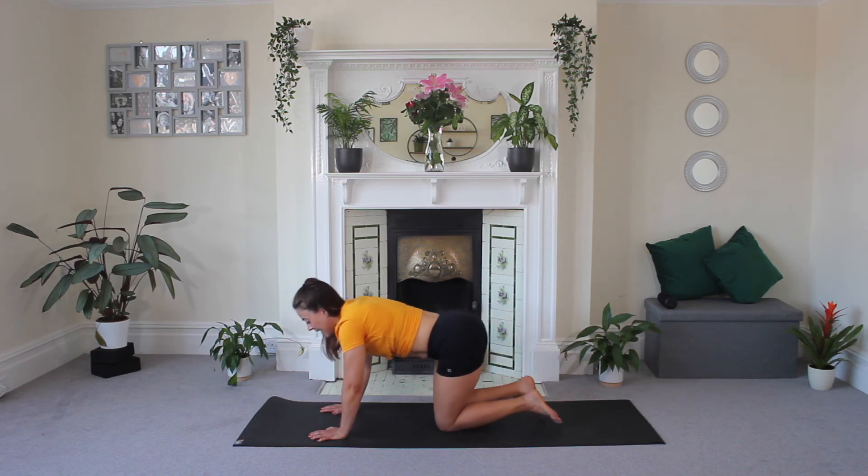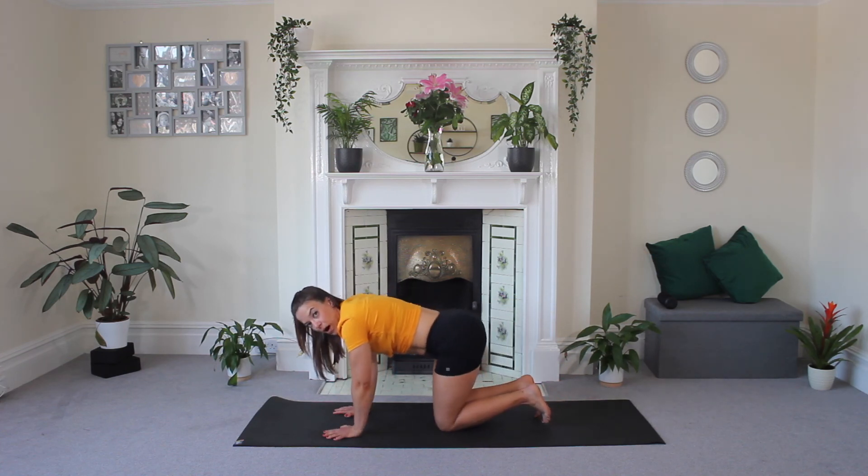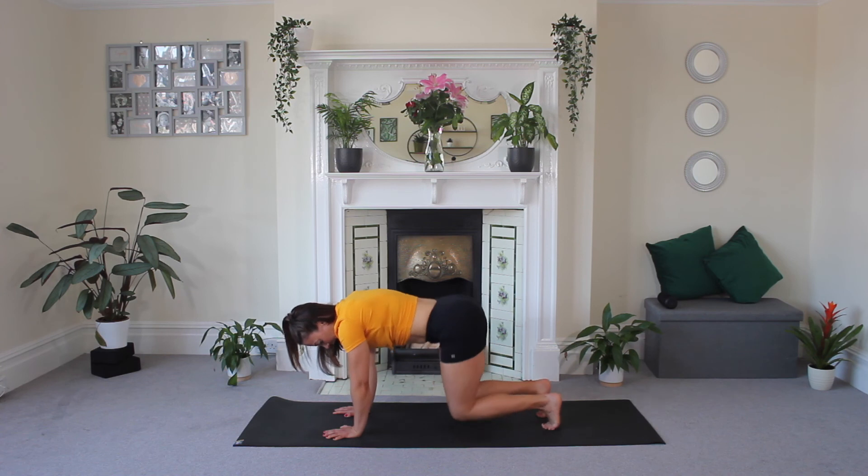Bring that leg in. Press through your palms, keep your toes tucked, and lift into a little hover here. Fire up those legs — your glutes should be engaged. Hold. Eight, seven, six, five, four, three, two, one. And release.